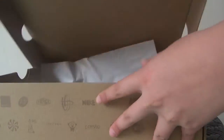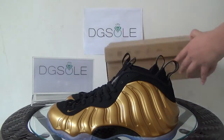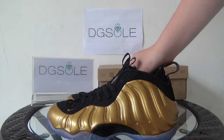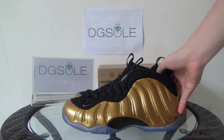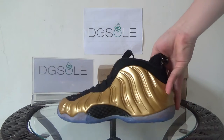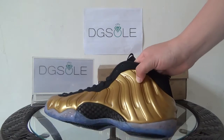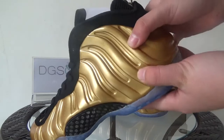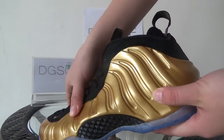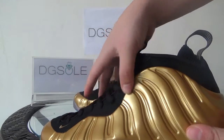Now let's open it. You can catch the paper. Now let's turn to the shoe. Look at this shoe — you can find it's so shiny, it's gold metal. You can see it looks so cool but soft.